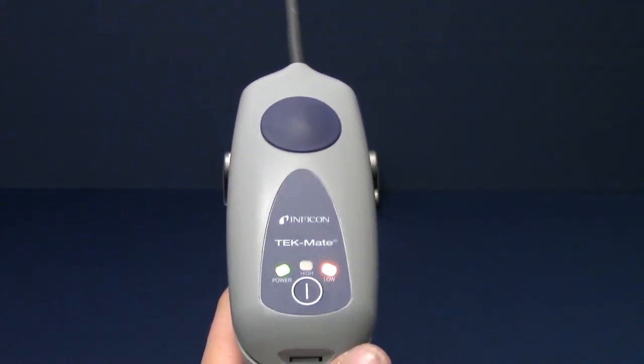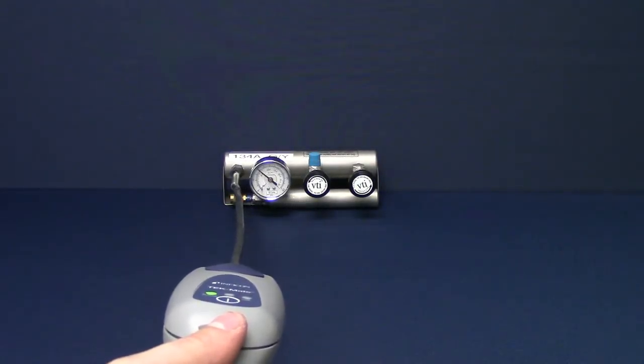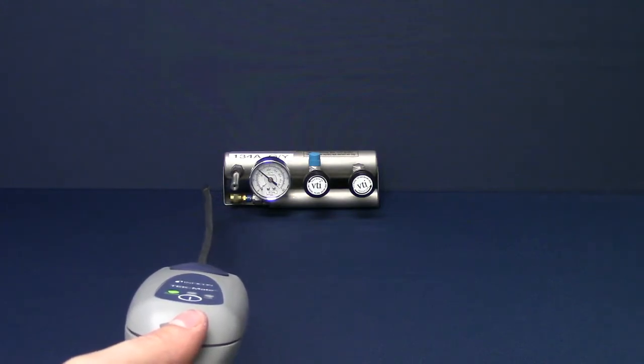Next, switch to low sensitivity by pressing the power button. Continue to move TechMate through the leak source until you have narrowed the leak source down to a specific point.